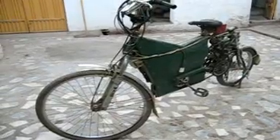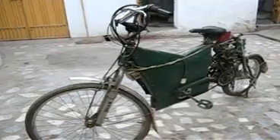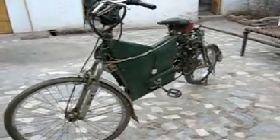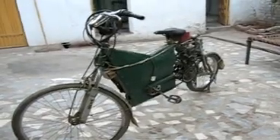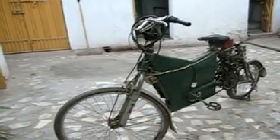This electric bike has won me two science competitions held in NWFP. In the first competition in 2008, I stood second. In the last competition, which was the final of all the competitions held in NWFP among the winners, I stood third position. Thank you very much — this is from Peshawar.